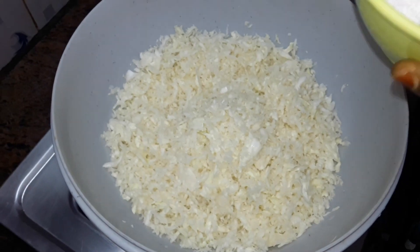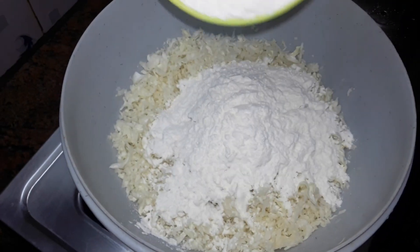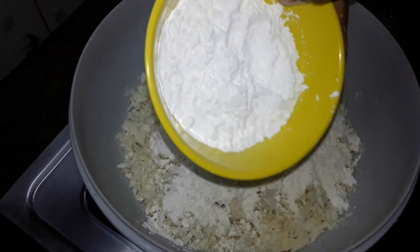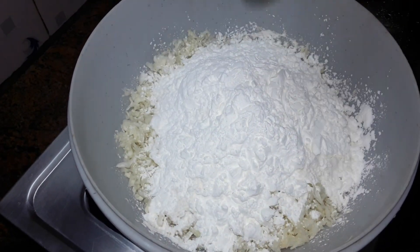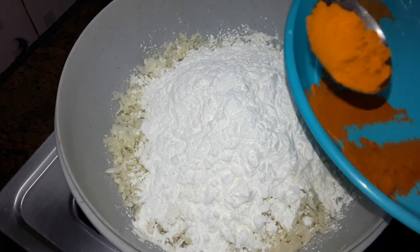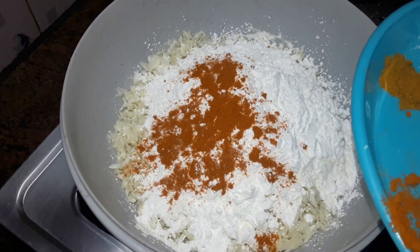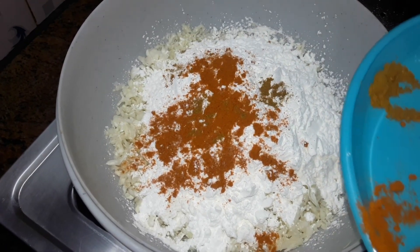Add a buttered layer and add a cup of corn flour. You could add a couple, but start with just one cup — do a taste test and try adding one spoon and a half cup.